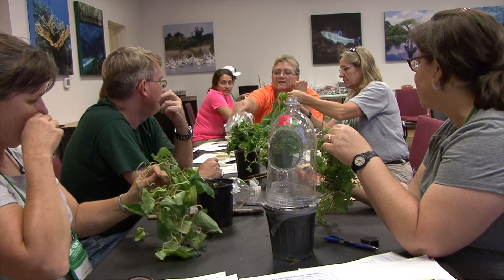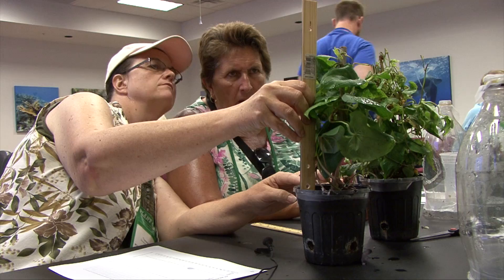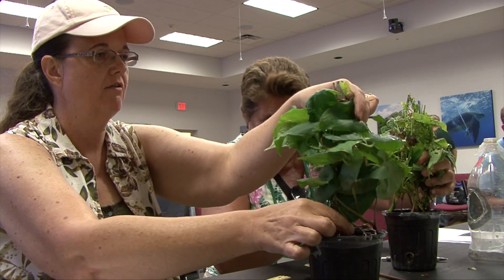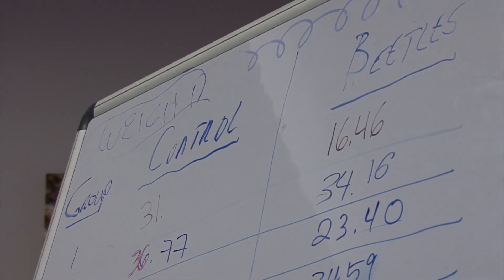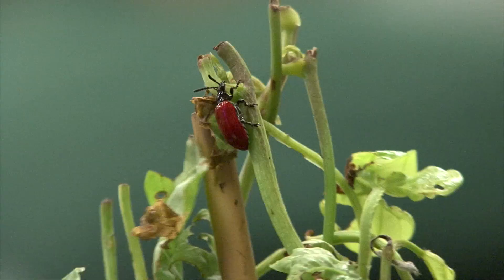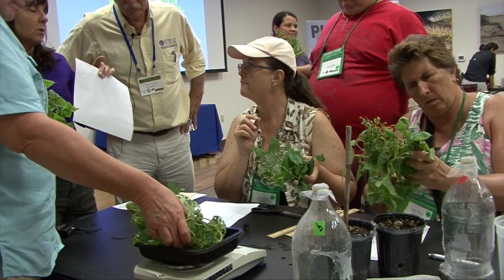Each group is going to get a control plant and a treatment plant. The control plant doesn't have any insects on it. The treatment plant has had four insects feeding on it for one week. We're going to measure the height of the plants, then cut the plant right at ground level, weigh all the leaves and stems together, and put all that data together to see if it makes sense.